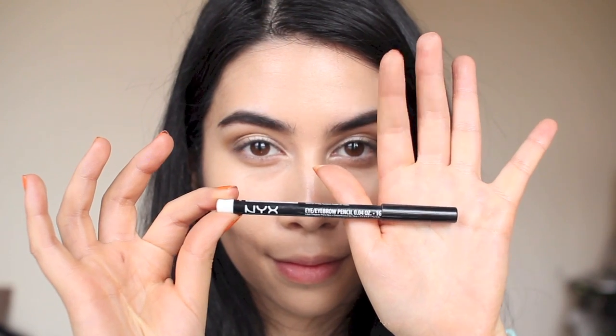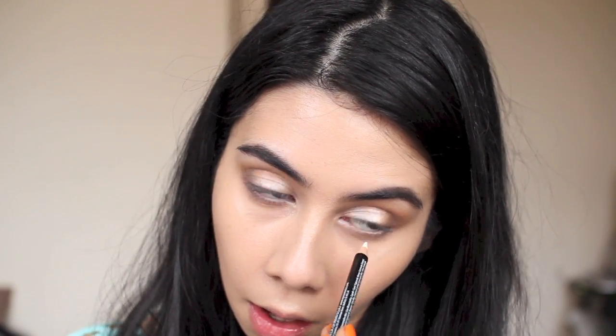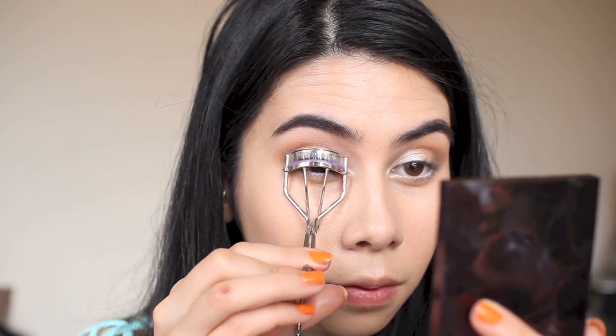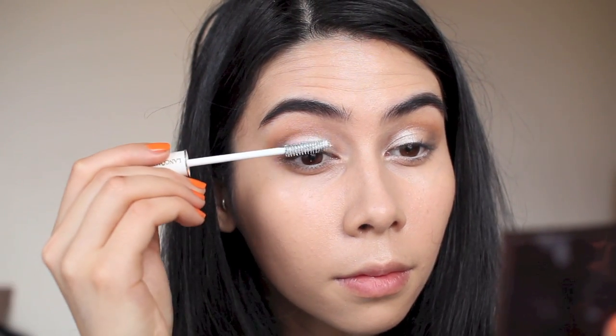To brighten up the eye area, I'm using NYX's white eye pencil. I usually use milky pink but felt like going for a strong white today. I'm taking it all the way to the inner tear duct to really brighten the eye, meet with the shimmer on the lid, and make the eyes pop. I didn't do this in the original video I first wore this look.